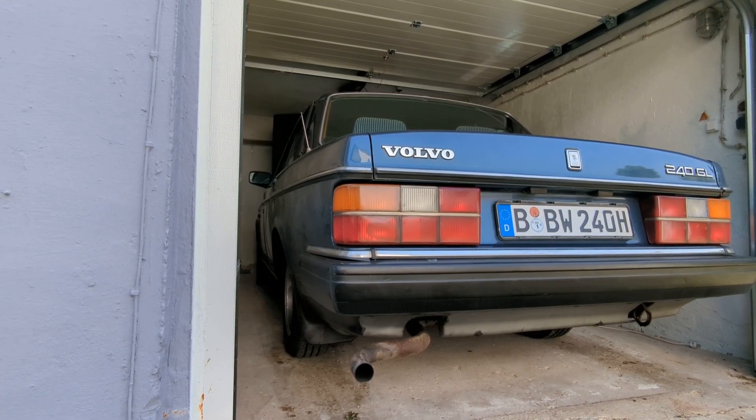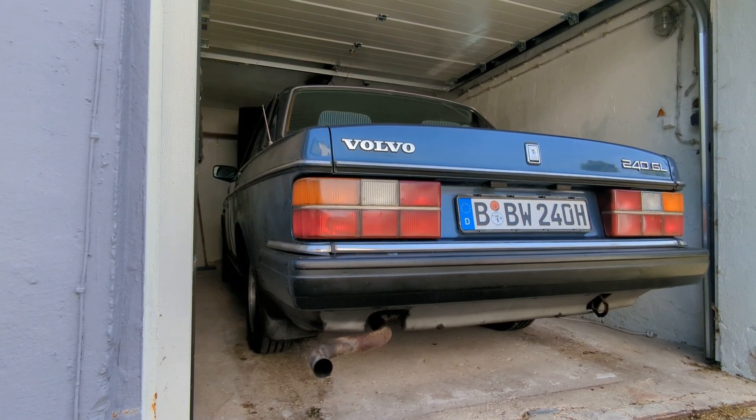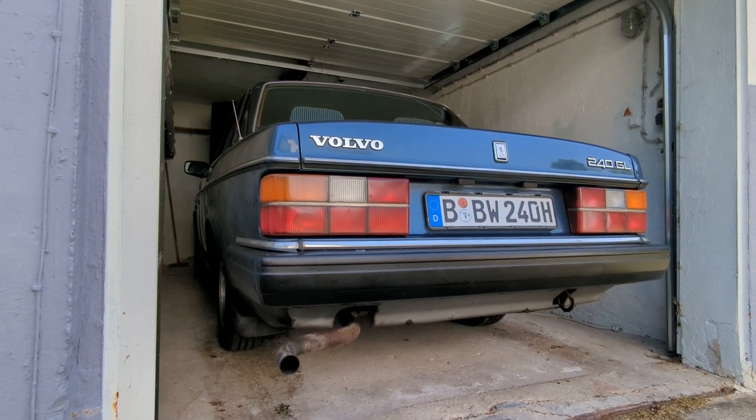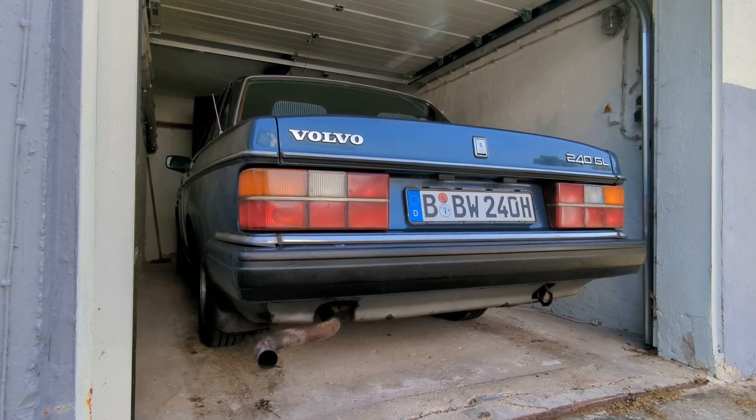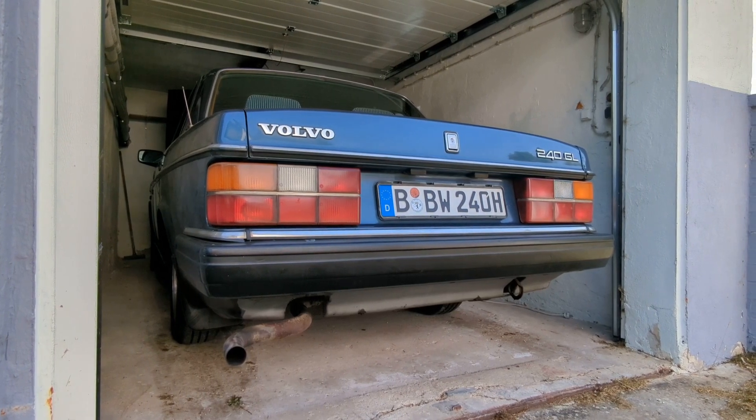It's worth noting that for the turbo cars it's a different story. As I understand it, it's low impedance injectors on the turbo cars and high impedance on the non-turbo. I'm not exactly sure, but it is a different story so you have to be a little bit careful.